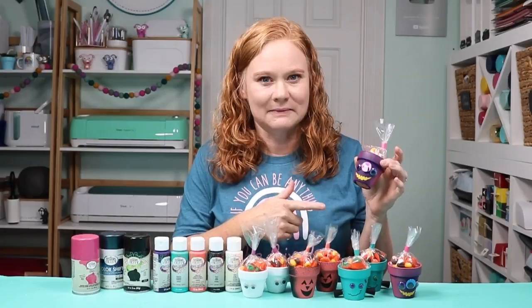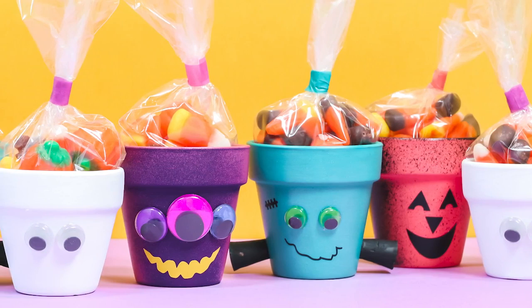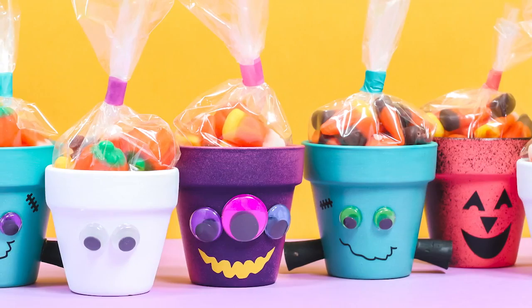Then you're going to decorate them with googly eyes, vinyl cut on your Cricut machine, or other painted elements like corks on this little Frankenstein guy, just depending on what you want to decorate yours with. Just kind of let your imagination go wild.